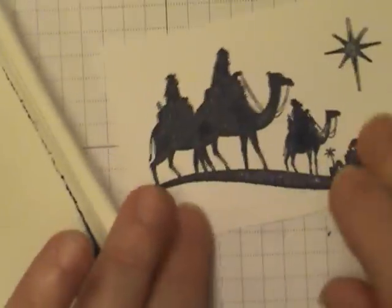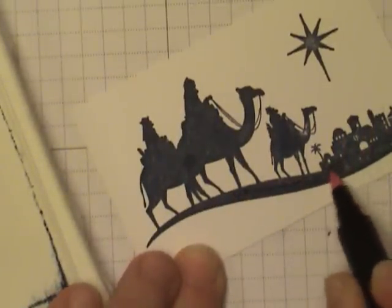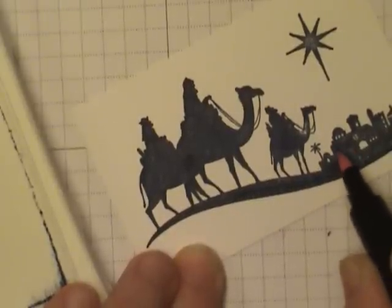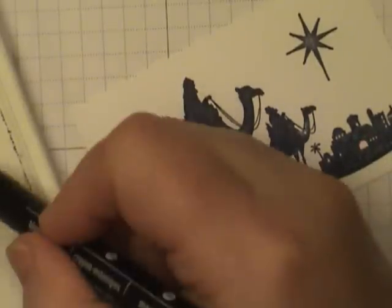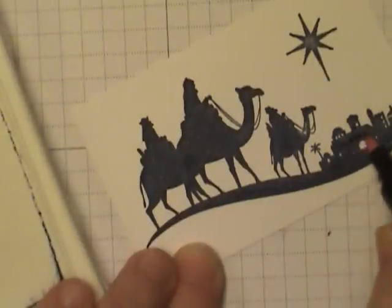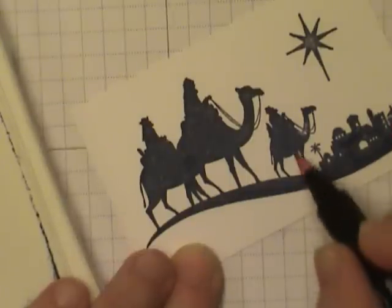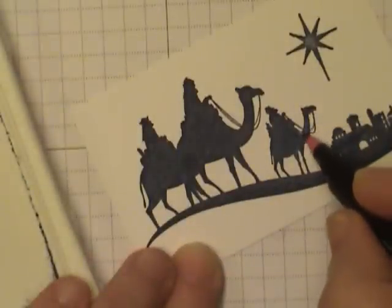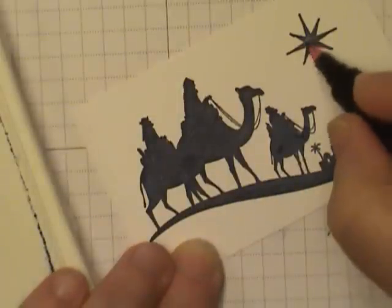Do you ever find that when you first ink up your stamp you get a really poor image, but then the second time in the same stamping session it inks much better? I find it's kind of like priming your stamp. Go ahead and ink it up, then stamp it on a piece of scratch paper. The second time you ink it, it seems to grab a little bit better — so save your good paper for that second stamping.